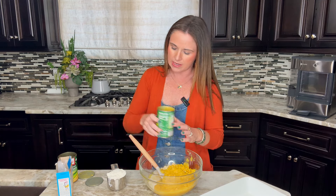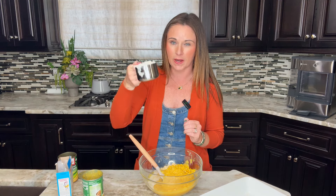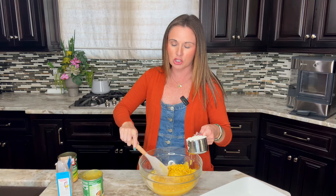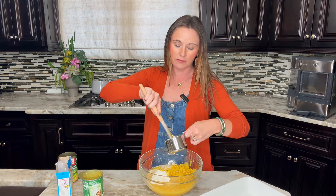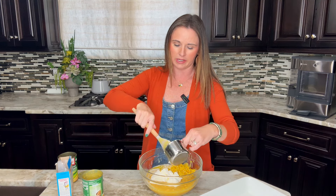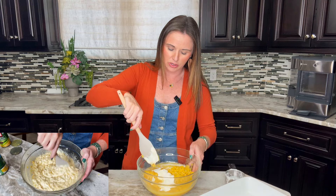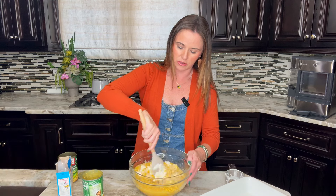Then we are going to add in sour cream — one whole cup of sour cream. This is the secret ingredient, if you will. It really makes sure the casserole is moist and delicious. If you can't do sour cream, you can use plain unflavored Greek yogurt and that will work great as well. Just throw it in there with the butter and stir to combine all the ingredients.